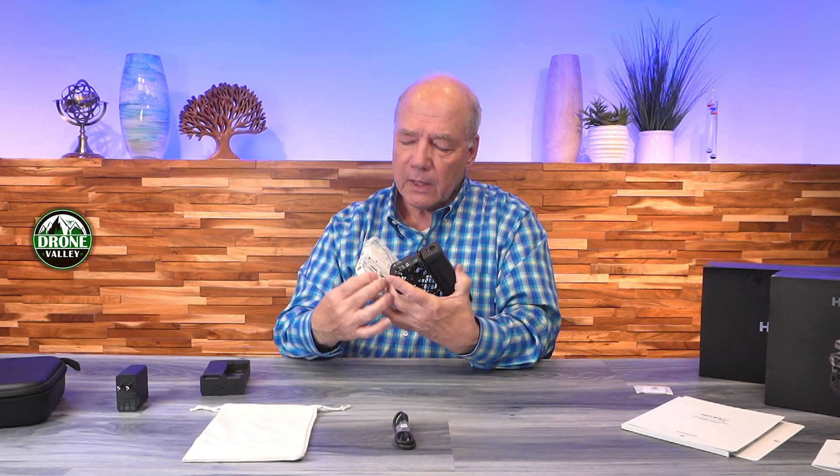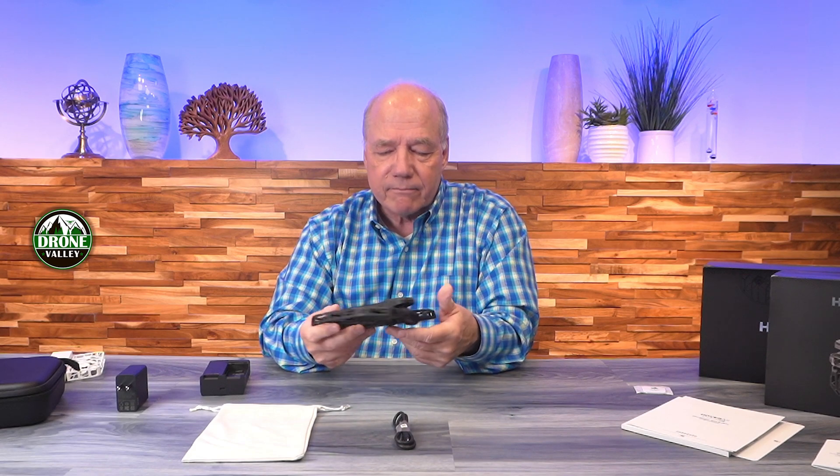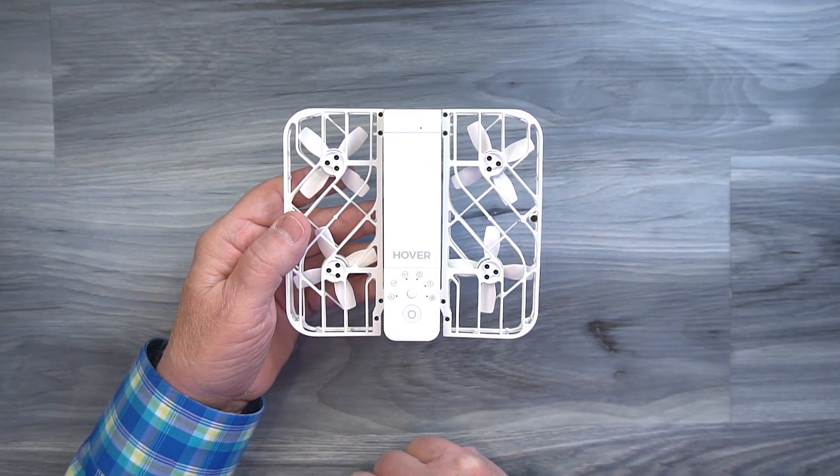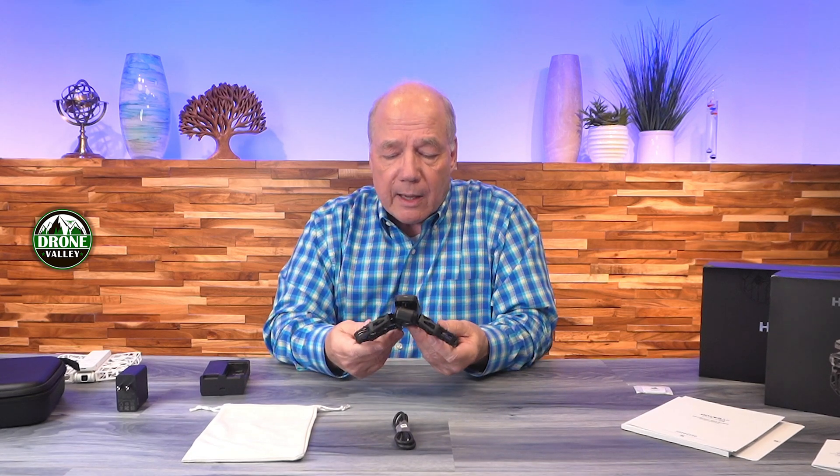The battery pops out just like on the X1 — pop it in the charger, charge it up, pop it back in. On the controls, the original X1 had basic LEDs to indicate mode and limited onboard functionality — though it worked great; I used it on vacation all the time. Unlike a regular drone that might take two to five minutes to power up and sync, the X1 gets airborne in about 10 seconds. The Pro Max upgrades that to a full digital display giving you much more information and control.